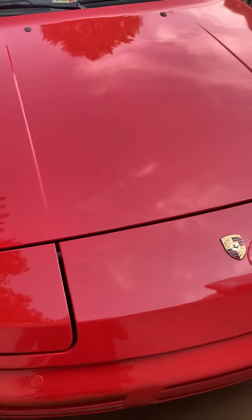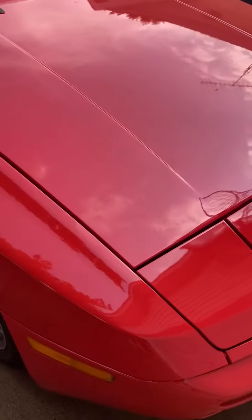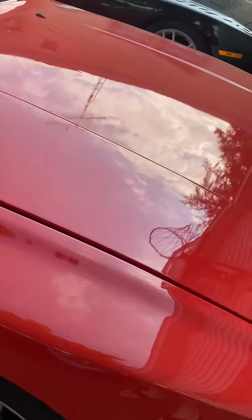The dips weren't fixed correctly. I'll try and show a couple of those waves here — looking for the reflection of the clouds, you can kind of see it.